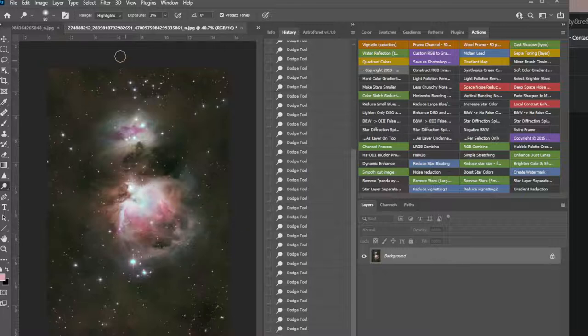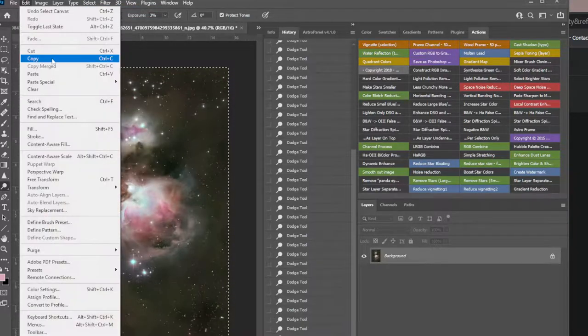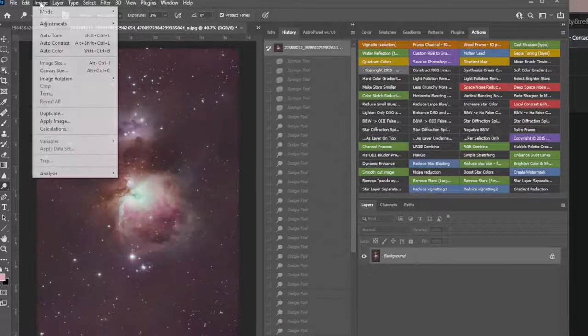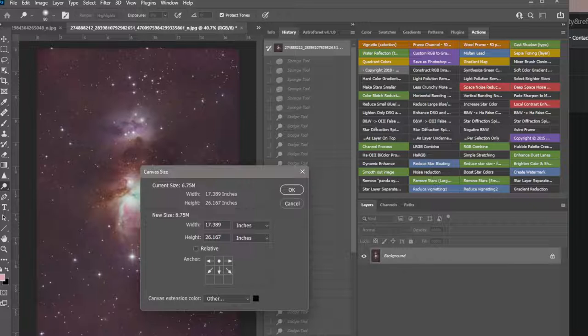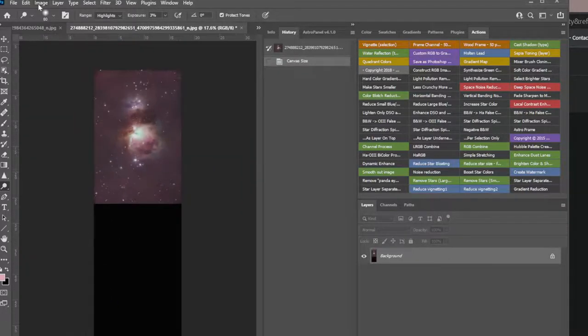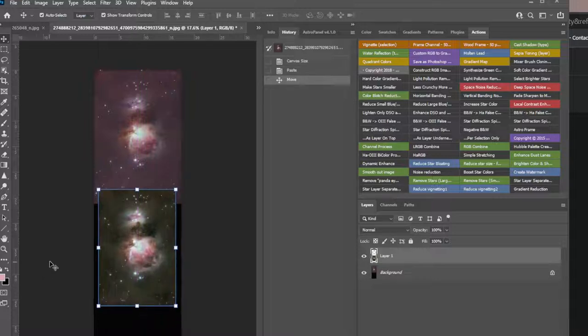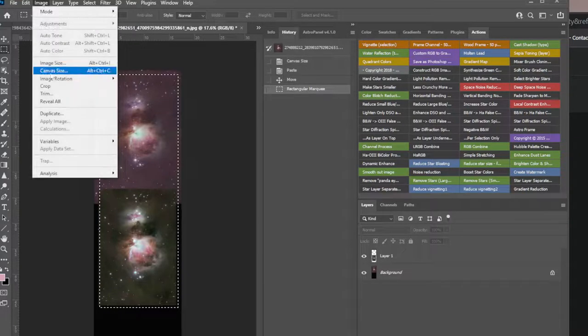A lot of times I'll look at it and go, yeah I don't know if I did anything or if it's that much different. What I do then is Select All, Edit > Copy, and then go back to the very first image. Image > Canvas Size — push down 26, which would be 52. Edit > Paste — and we had cropped some too. Put it about there, crop them both to put online. Image > Crop.